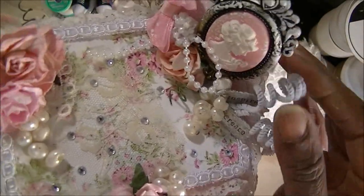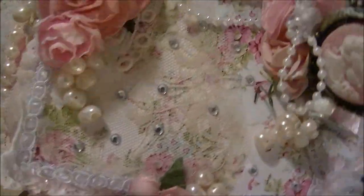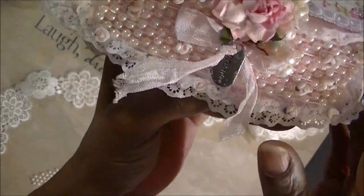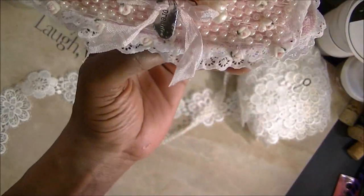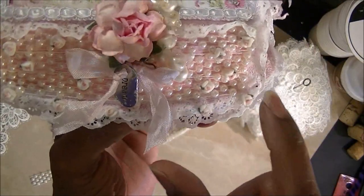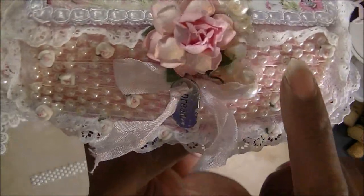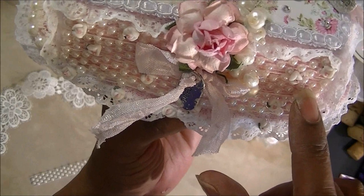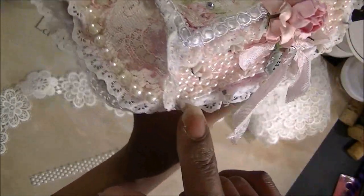I have some Chanel stems there, some roses, bows — you name it, I have it there. Some little sparklies, just to bring it together. This right here is some trim that I got from AliExpress. My little roses — the porcelain roses — I got those from AliExpress too, and from what I see, these are still available. The big ones are no longer available.